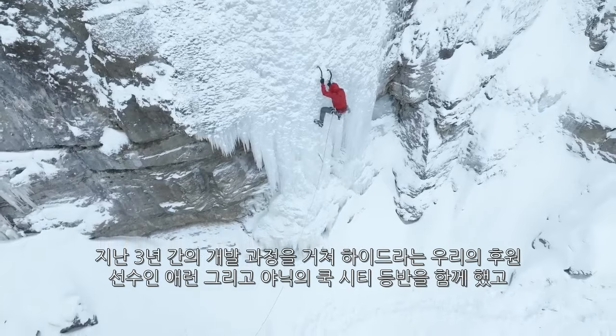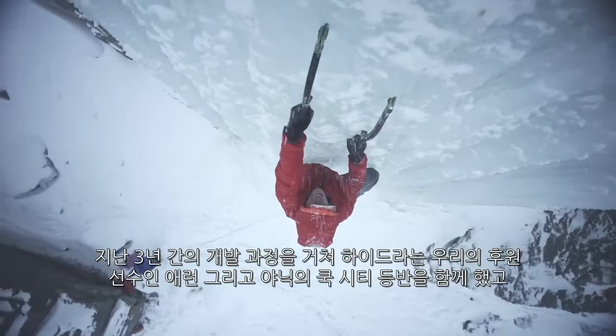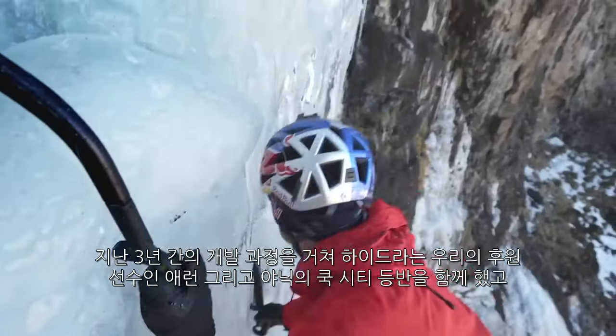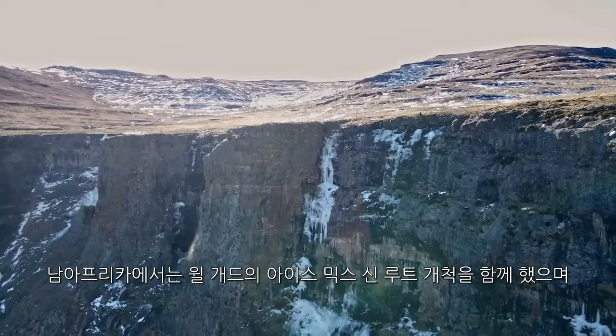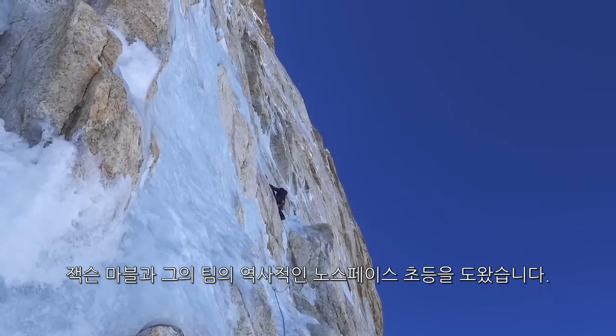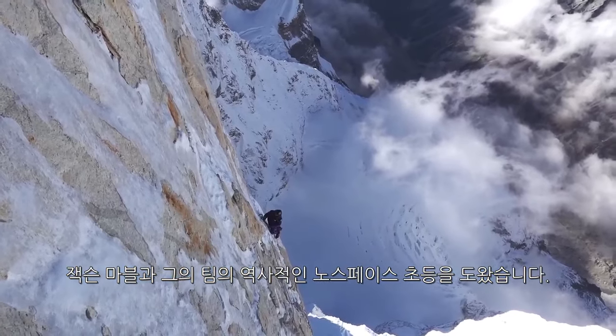Over the past three years of development at BD, we've seen the Hydra out in the field with athletes such as Aramoky and Gianic Glotard in Cook City. We saw Wilgad in South Africa putting up new ice and mixed routes, and then the really remarkable and epic first ascent of the North Face of Johnny with Jackson Marble and his team.